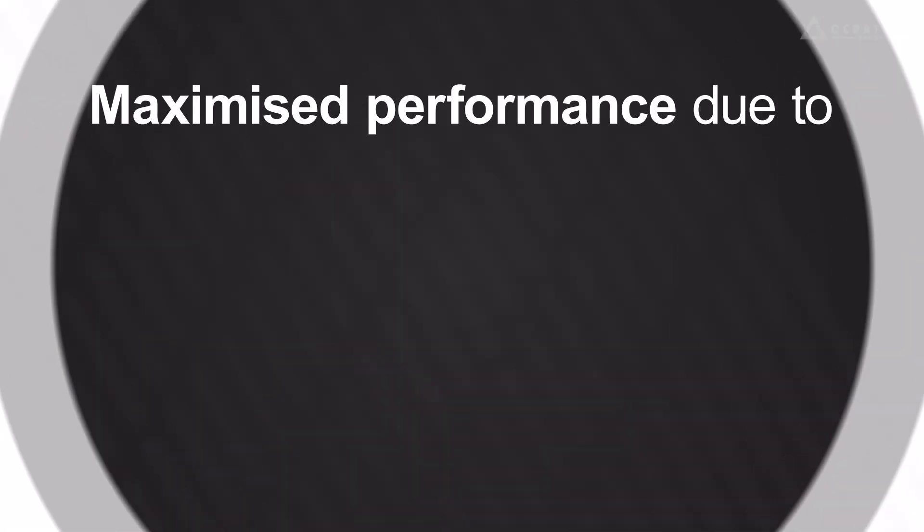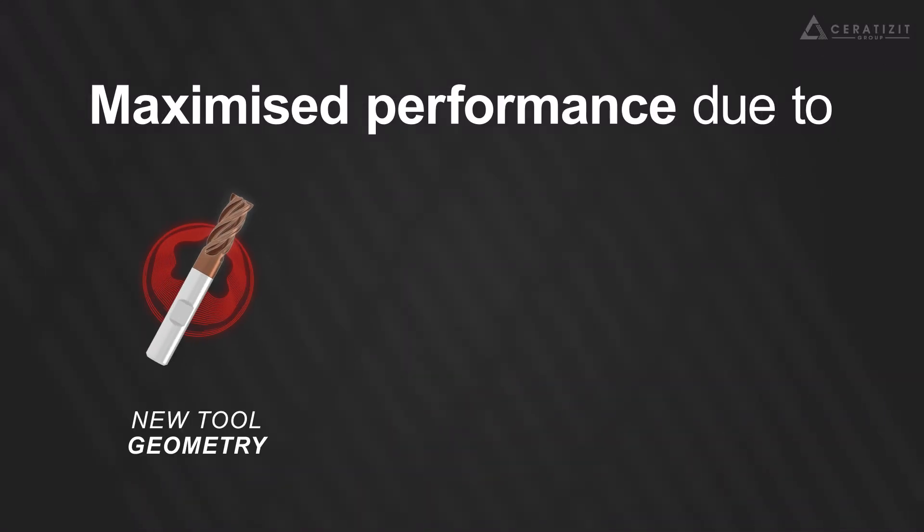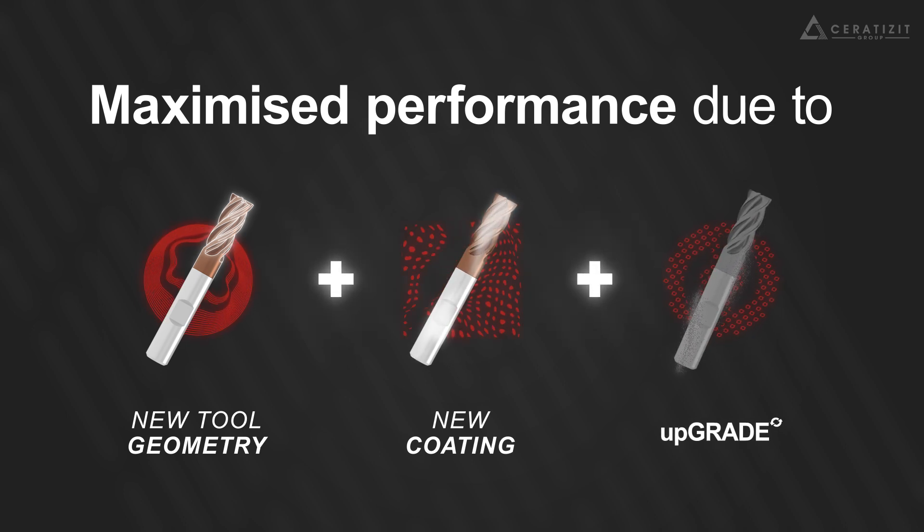The new SCAT program is developed to maximize performance through newly developed tool geometry and coating characteristics that are perfectly matched to the upgraded reprocessed carbide substrate.